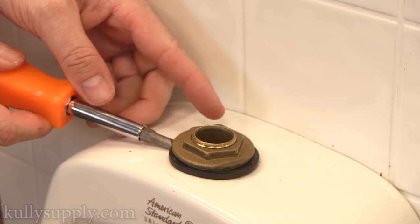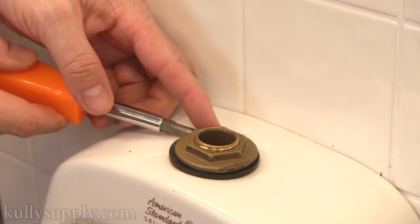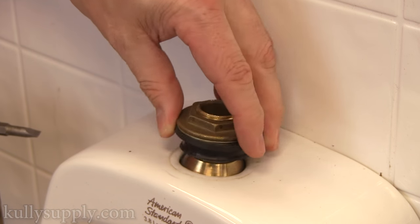Here's a tip: use a flathead screwdriver to help you pull up the rubber lip from the urinal. Now, remove the spud.